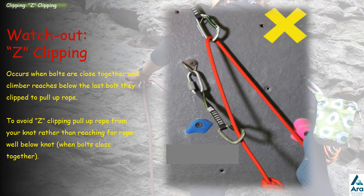Z clipping is another thing to watch out for. This is when you have two bolts close together and the climber clips one bolt, then reaches down below the last bolt rather than above it to get the rope for the next clip, creating a Z shape in the rope. To avoid this when bolts are close together, the climber should grab the rope from near the knot on the harness and pull it up from there, rather than reaching down below.